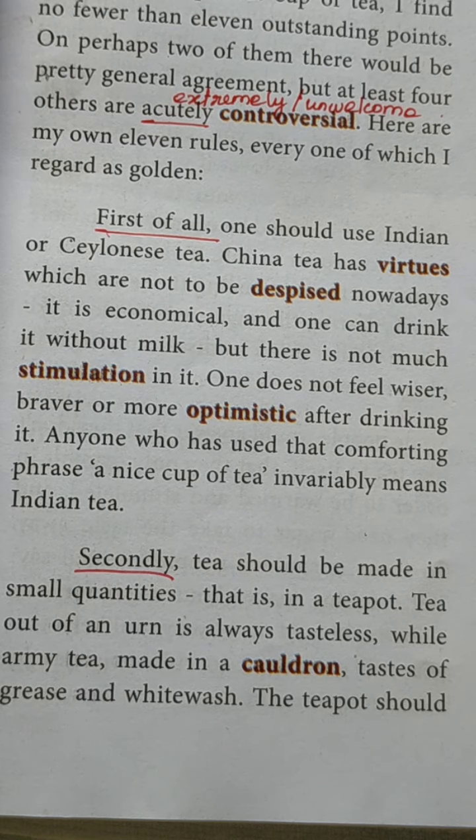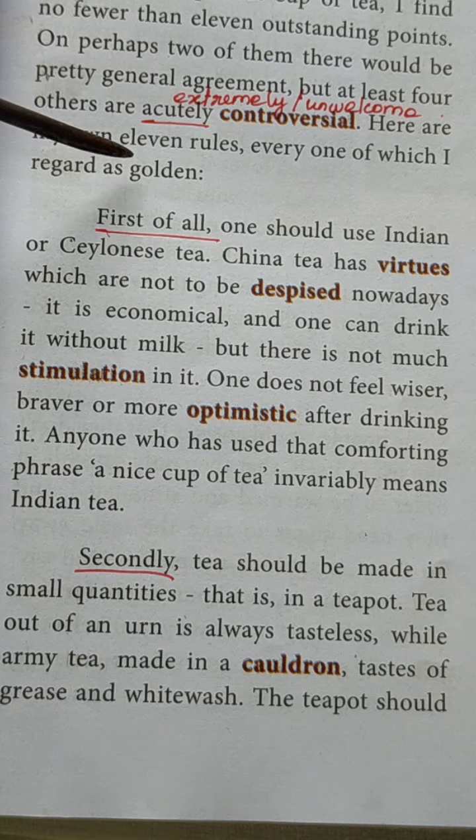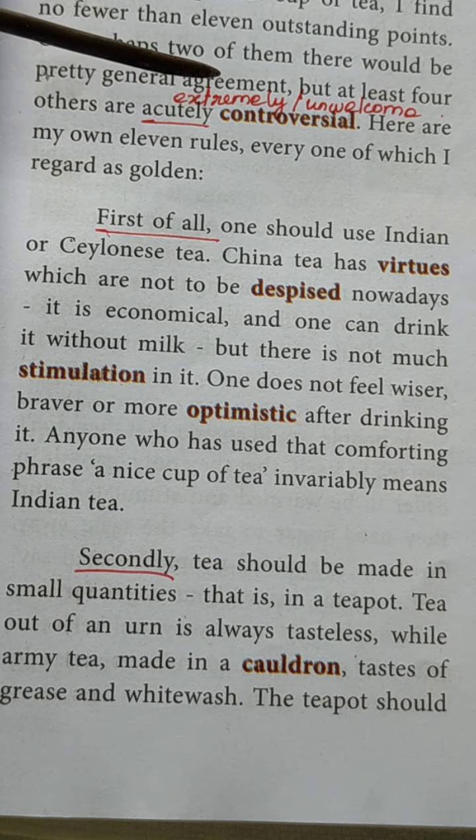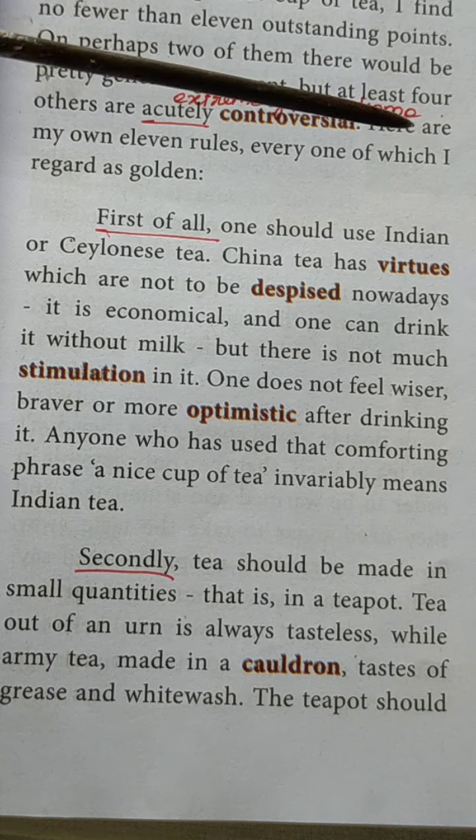Hello students, we are in the second unit, lesson: A Nice Cup of Tea. In the last class we saw the intro about the lesson and what the author is going to discuss. George Orwell is the author of this lesson and he has given 11 outstanding points to prepare a nice cup of tea, and he himself recorded that all 11 points are golden.